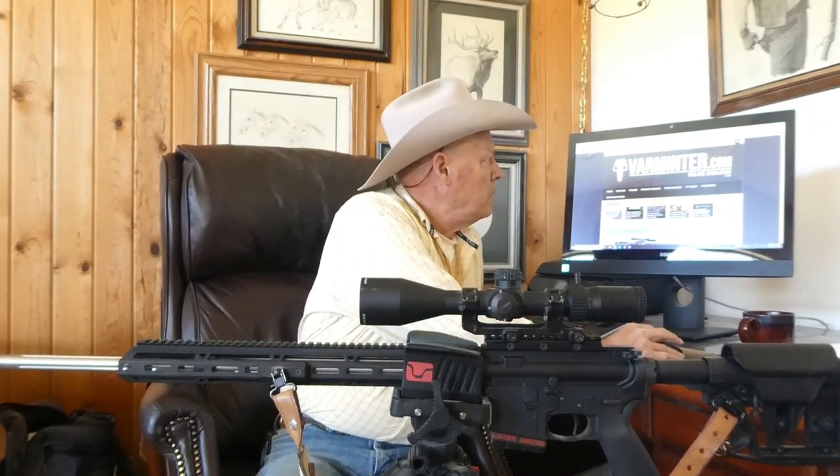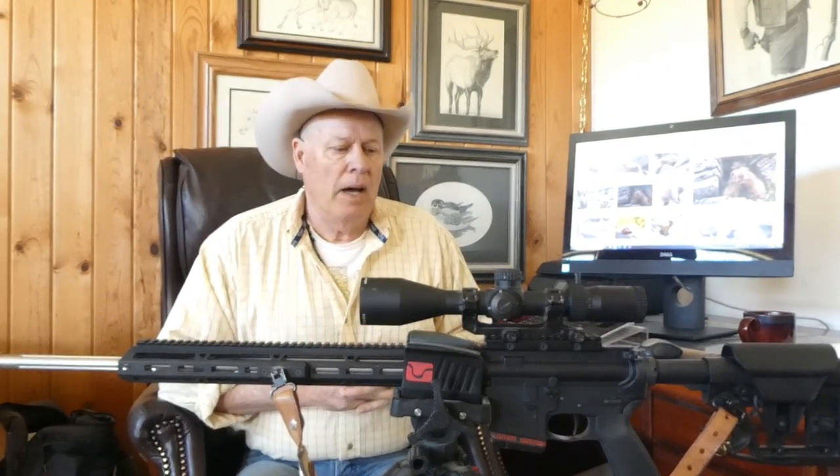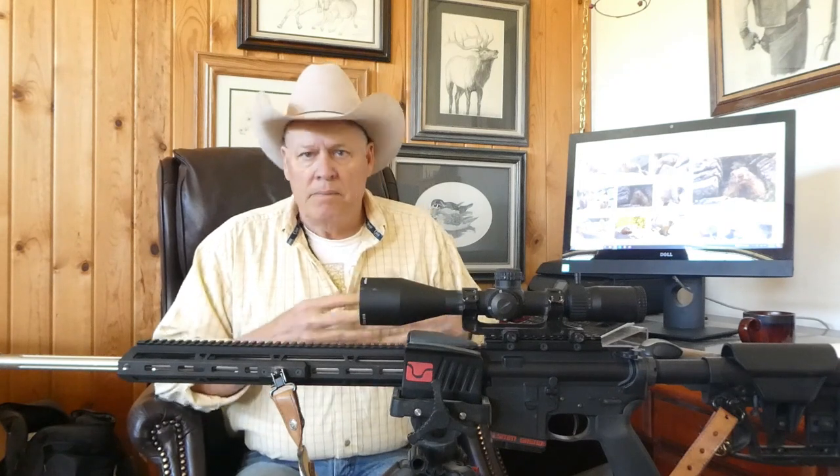Rock chucks are an invasive species and we try to control them. Keep in mind that the upcoming video is going to involve killing and dispatching of these animals. If you're not comfortable with that, now's the time to leave because I am going to show some rather graphic situations that people might not be comfortable with. But stick around — here comes the video.